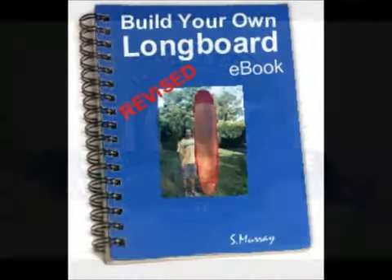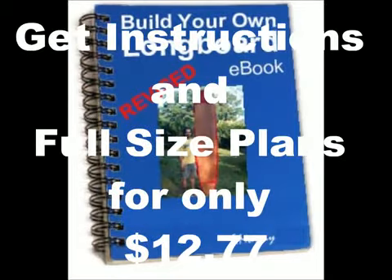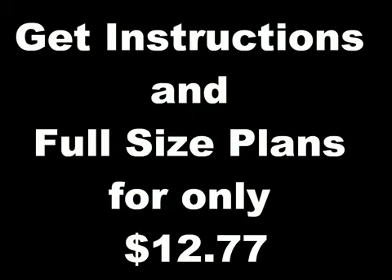I am so confident that you will be thrilled with your purchase that if you are not completely satisfied with your plans, please let me know and I will give you a full refund — and you can keep the instructions as my gift. This information is worth so much more than today's price, so I urge you to act quickly and start building today. I cannot guarantee this price much longer.